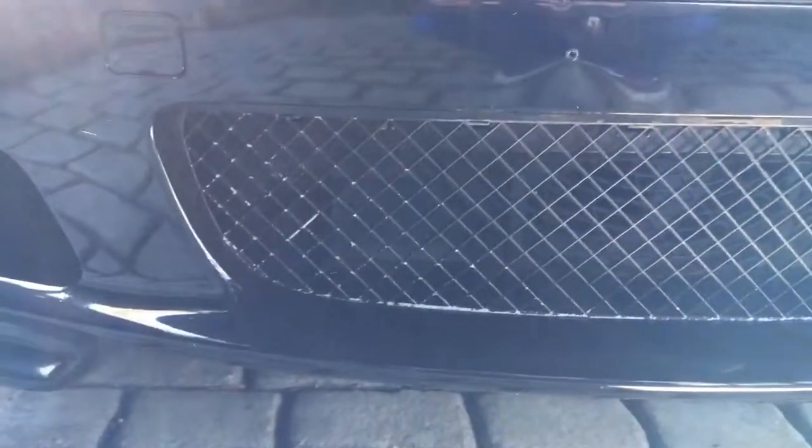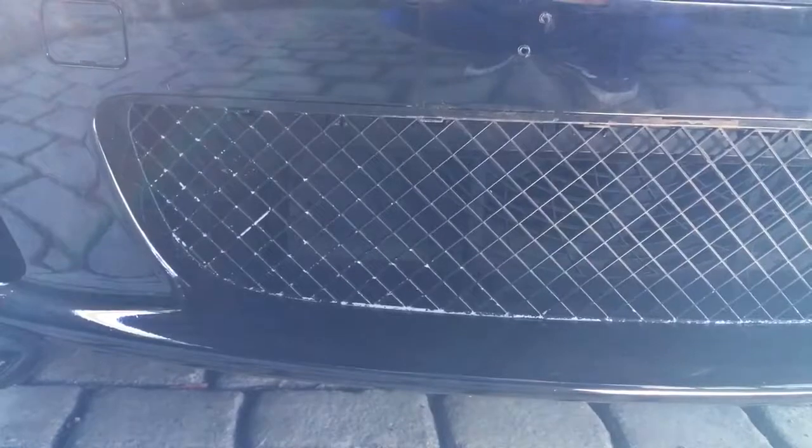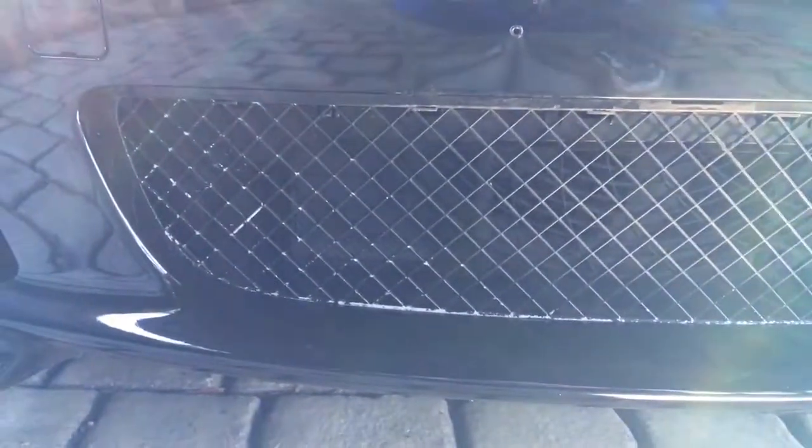These normally go a sort of grey colour over the years — it's pretty common on these. A few years ago I repainted this one, but you can see the paint's starting to come away again. It's quite a difficult piece to prep properly before painting. Anyway, I've got a brand new one to go on.